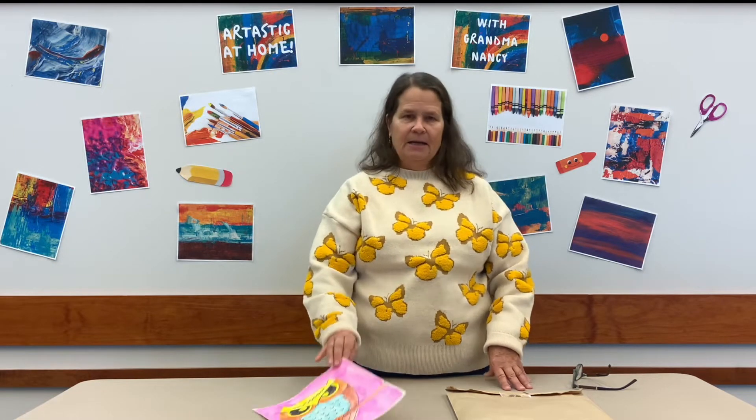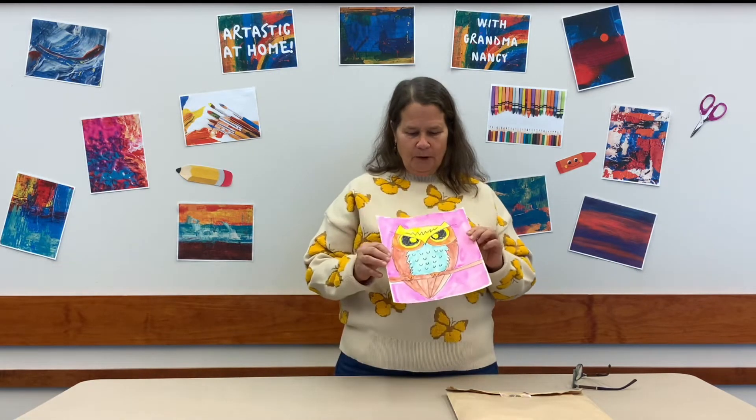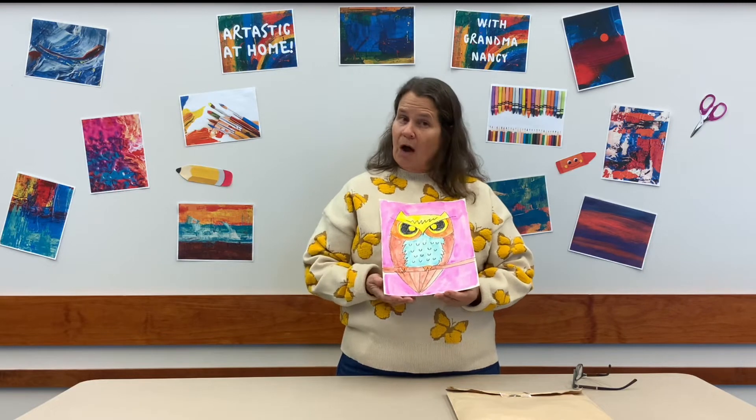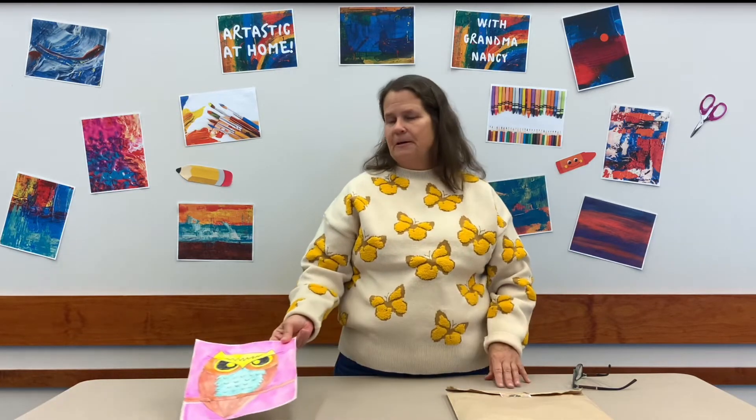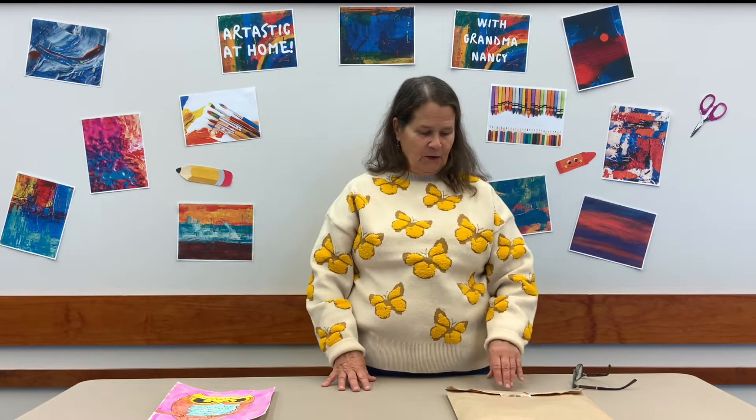We're going to be doing an owl for November's project and here's an example. We're going to draw our owl and then we're going to paint it in. I picked owls because it seems like in the fall time you tend to see more owls. They're all flying around and sometimes you might hear them at night. So it's very exciting.